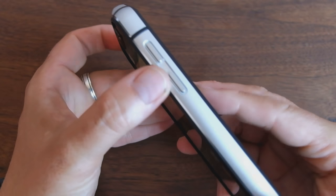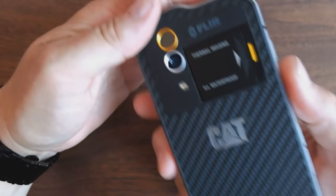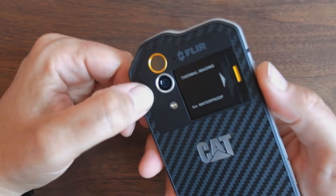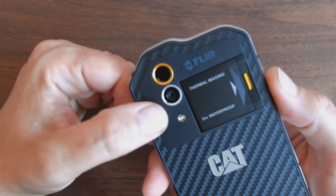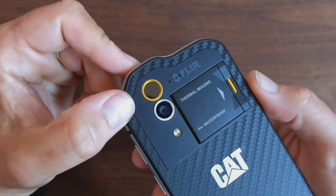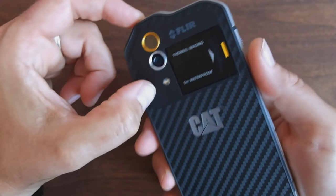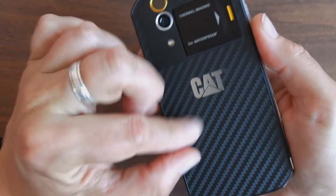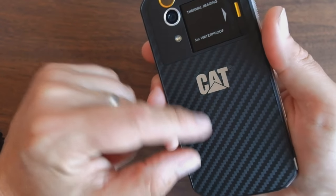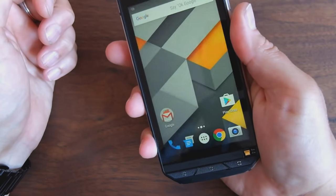On the right-hand side there's just a volume rocker — nothing too fancy. On the back, which is really the most interesting part, you've got a 13-megapixel autofocus camera with an LED flash. It's not a bad camera but not spectacular. Then there's the thermal camera, which I'll show in a second. The back is plastic made to imitate carbon fiber, but it's a nice texture — when you have this in hand it's not going to slip.